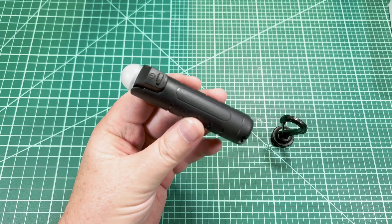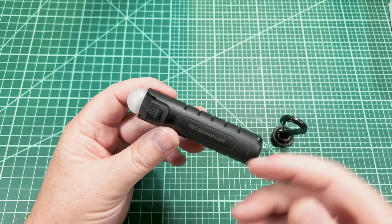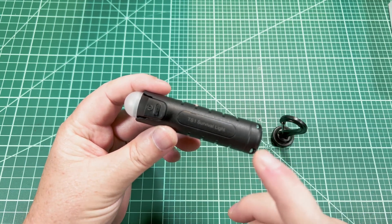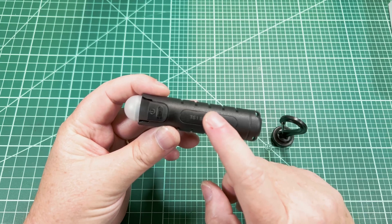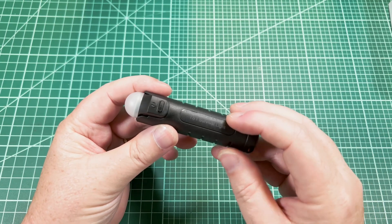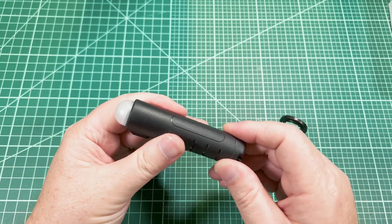Let's talk about the ergonomics and build quality. It's a simple device and it's entirely made of plastic except for the battery itself. At first that might seem like a detractor, but it makes a lot of sense for a light like this. Plastic is lightweight, it's resilient, it doesn't dent, and it's corrosion resistant. So for all these reasons, I think the plastic is actually a good choice — and this is high quality plastic too.